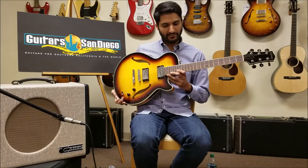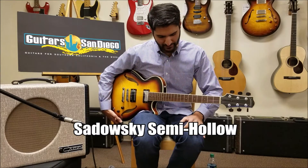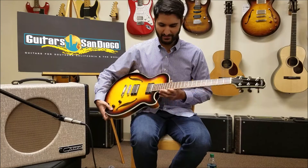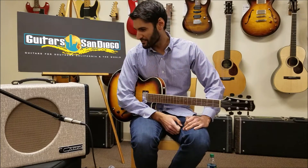Hey guys, we have this — this is another Shadowski here. It's a semi hollow body they make, and it's tobacco burst plain maple top and maple body, mahogany neck, cooler tone. We're going to play it through the Car Mercury, brand new amp. Let's hear the combination.